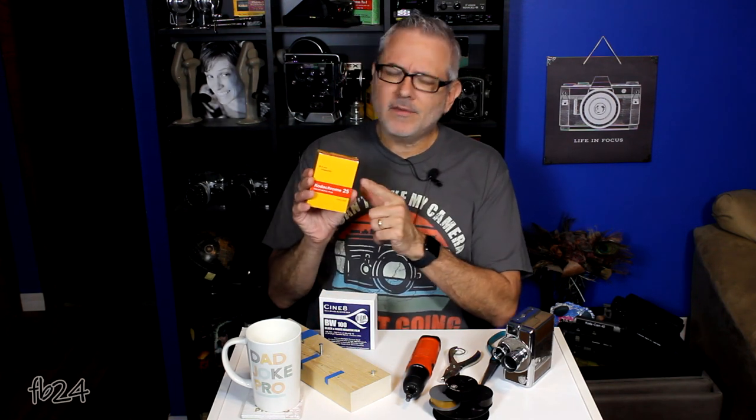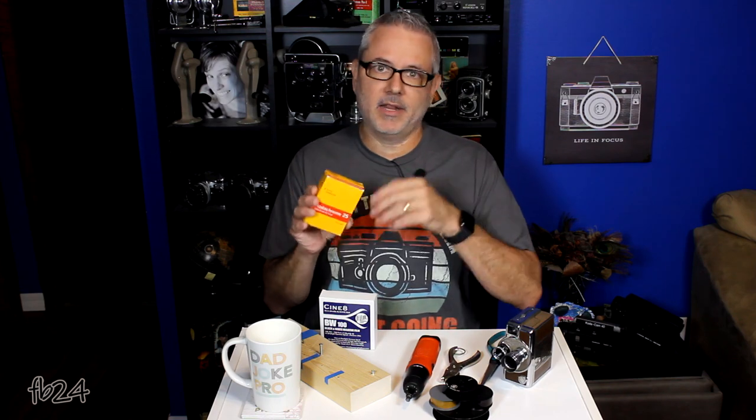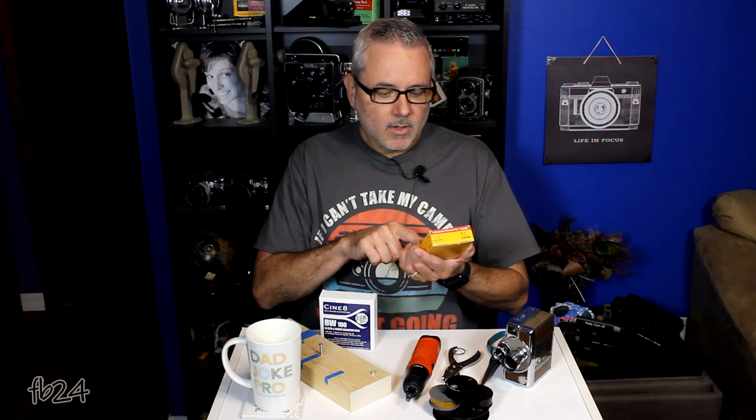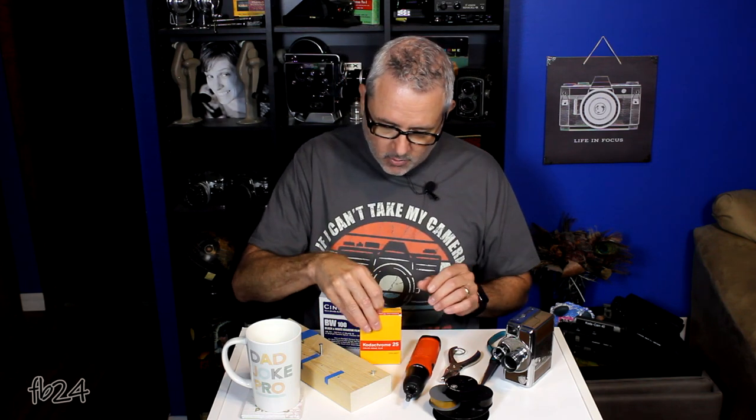Let's load one of these eight millimeter magazines. This is the exact magazine that I used for my previous video where I shot some eight millimeter film, and we developed it, split it, scanned it, and whatnot. If you haven't seen that, take a peek — I think you'll enjoy it. So today we are going to load this magazine.